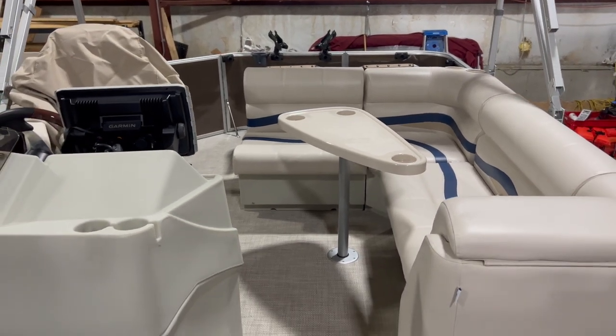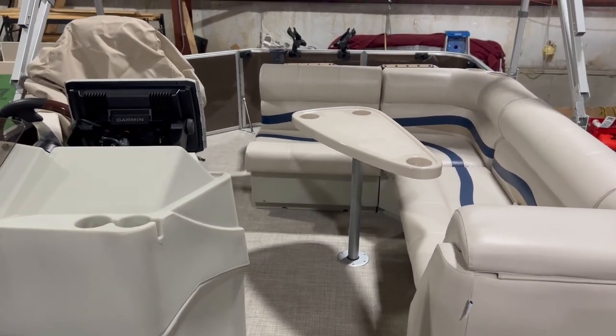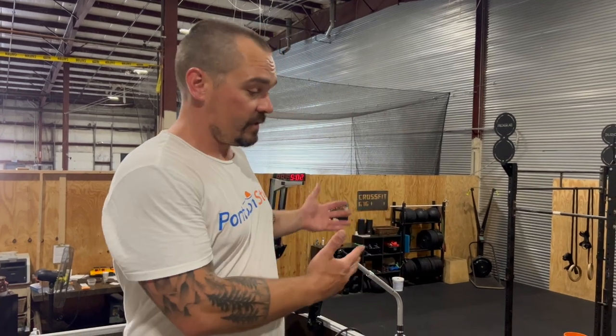I can also take a group of friends out and hang out and relax on the couches as well. This is a custom-built boat from the ground up as a restoration. We just take what our customers want, put it together, and that's how we come up with something like this with a LiveScope setup. Thanks for watching.